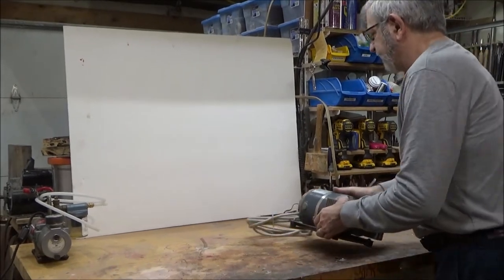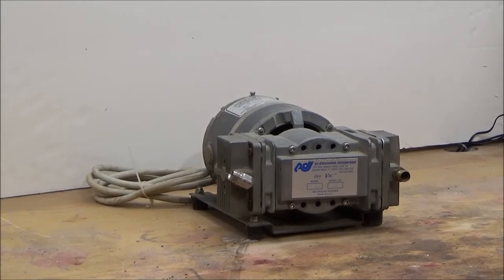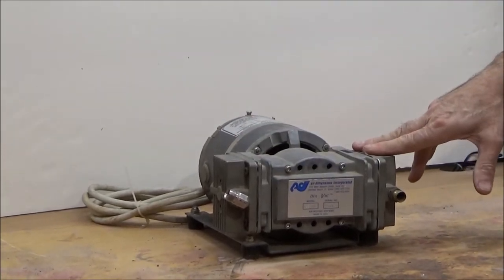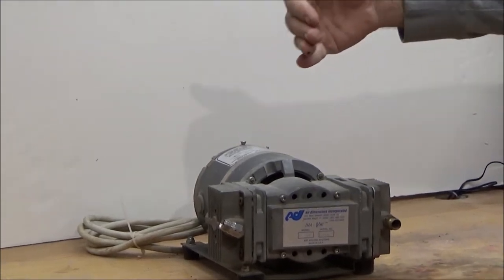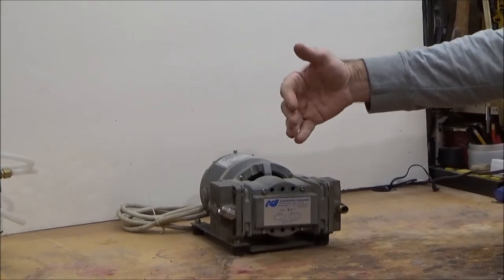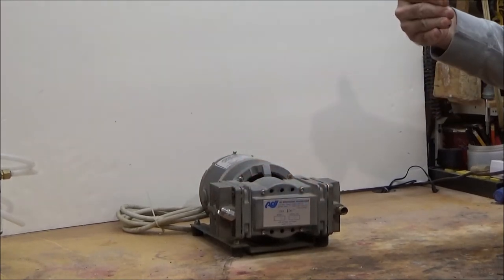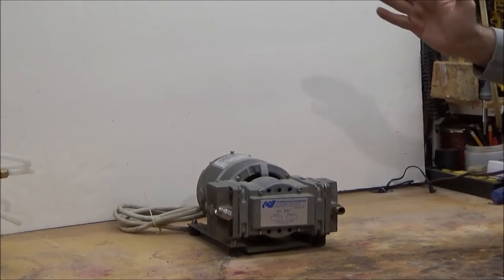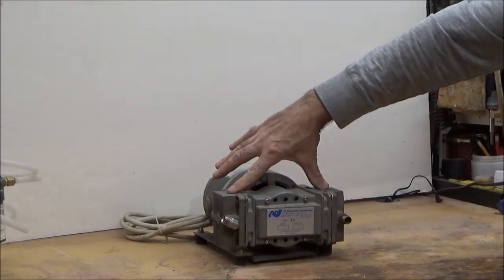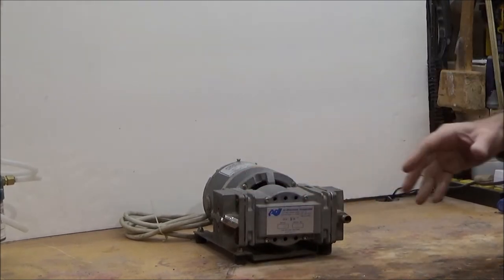The next option is a diaphragm vacuum pump. The advantages are that they're relatively quiet, reliable, and maintenance-free — there's no oil involved. A lot of times you'll see two chambers, two diaphragms involved, which tends to smooth out the operation. The way it works is a cam moves a rubber diaphragm back and forth, pulling air in and pushing it out to create the vacuum. With only one chamber the vacuum tends to pulse, which isn't ideal for holding a strong vacuum on a workpiece. Two out-of-phase chambers reduce that pulsing.